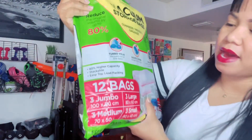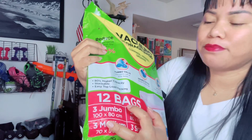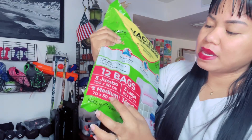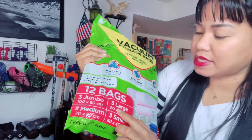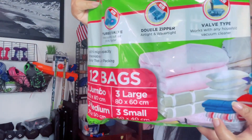They have 12 different kinds of bags — three jumbo, three large, three medium, and three small size. It's definitely a unique set.